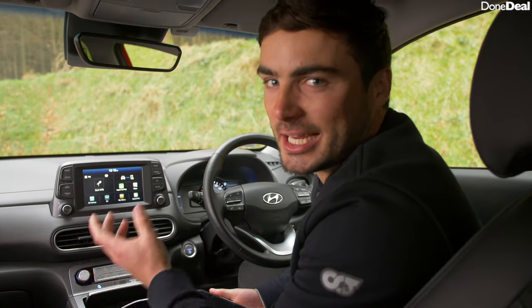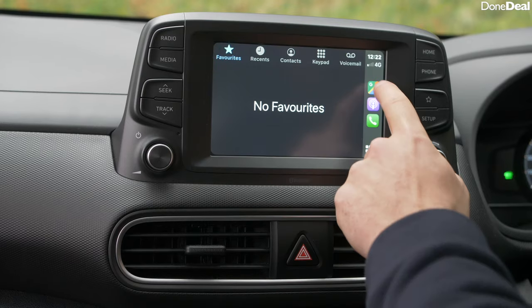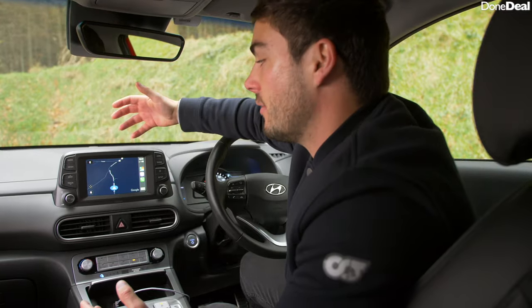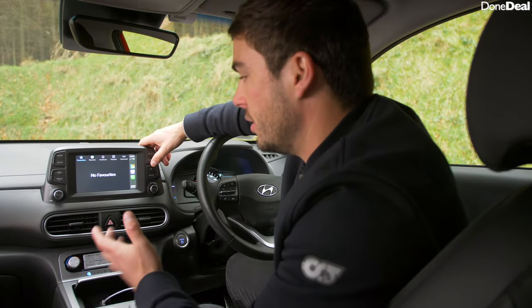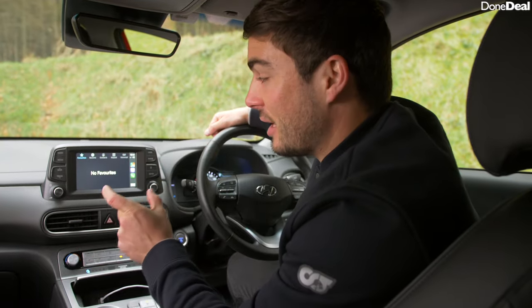The infotainment system has Apple CarPlay and Android Auto and as long as any system has that it gets a blue tick in my book. You turn it on, your phone's connected, you've got all your apps, Google Maps, everything — it's intuitive and it works. It does obviously have its own built-in system too: the radio, phone connectivity via Bluetooth if you don't have a cable for CarPlay or Android Auto. All in all it's a good infotainment system.